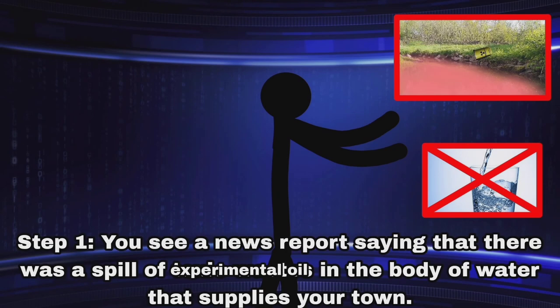How to prepare for disaster. Step 1: You see a news report saying that there was a spill of experimental oil in the body of water that supplies your town.